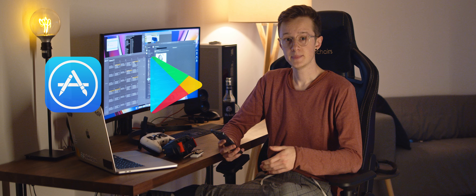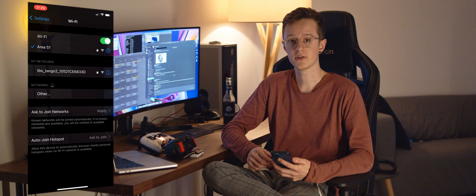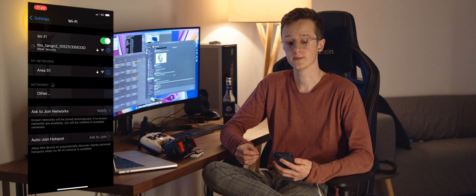Hi guys, it's SwissFries and today we're going to talk about the newly released TBS Agent M mobile app. This app allows you to configure all your CRSF devices with an easy to use mobile app, without having to carry a laptop with you or even a USB cable. Let's get started on explaining how to use it.